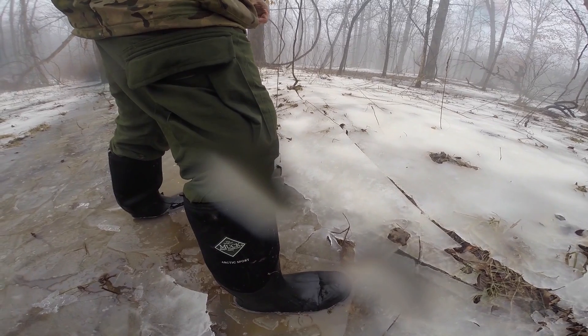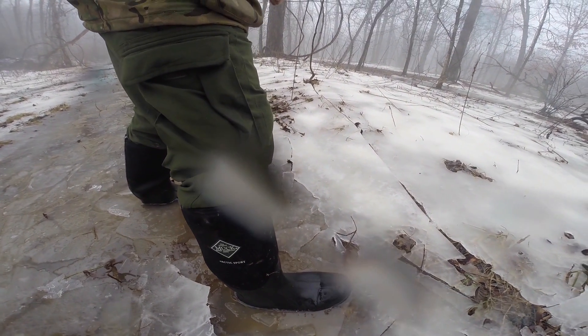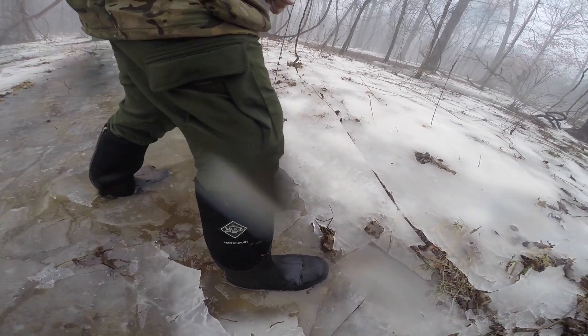I just wanted to do a quick video on them because they are very well worth buying. I believe they cost about $145 at Dick's. You can probably get them cheaper if you look around.